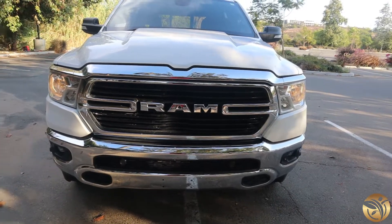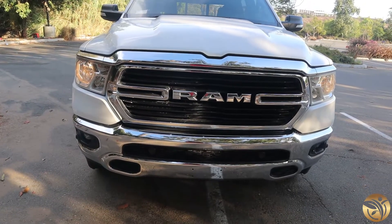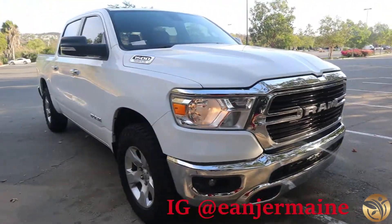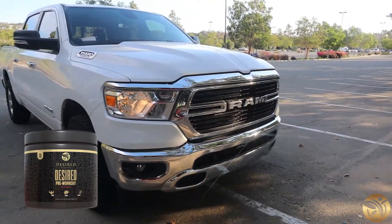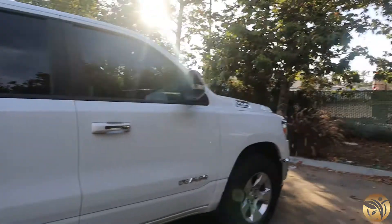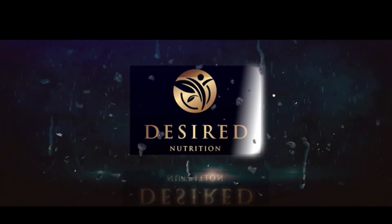So we've got the white Ram and the white BMW 640. Let me know what you guys think, comment below, subscribe, and follow me on Instagram. Don't forget to check out Desire Nutrition Desire Pre-Workout — there's a link in the description, just click on it and get some. Make sure y'all are working out, ladies and guys, stay in the gym, stay focused. Alright, we out. Peace.